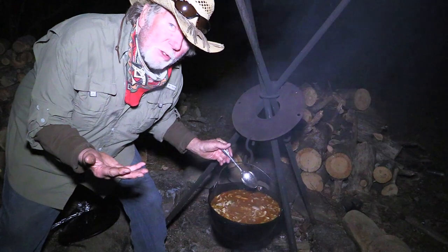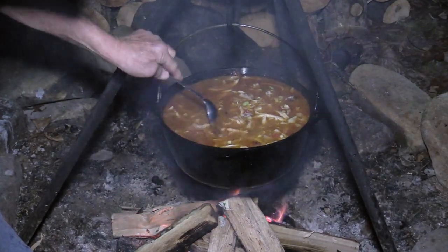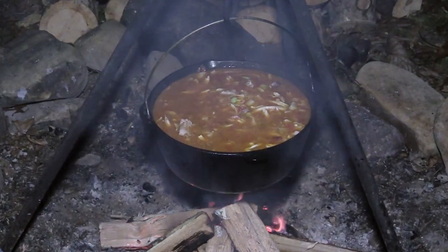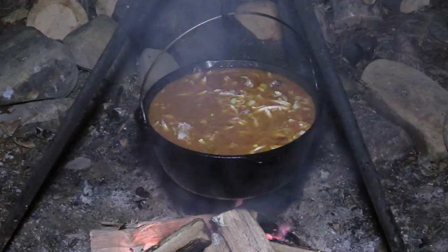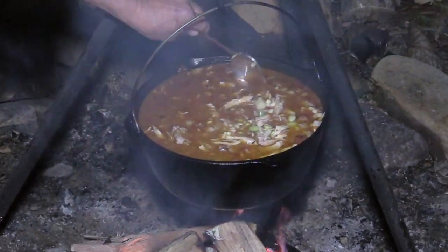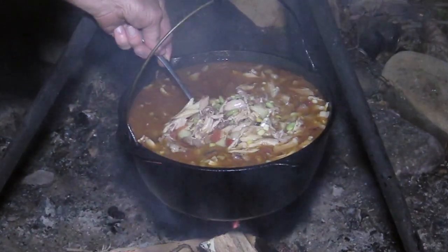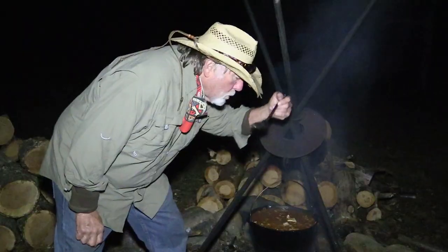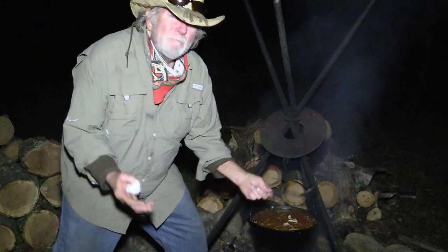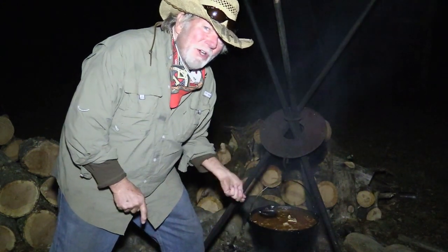Y'all didn't know rednecks knew French, now did you? Now I'm just going to let this pot of Brunswick stew sit over this campfire on that hook on this tripod for about a couple of hours and just kind of let it slow simmer. We've got the chicken and the pork and the butter beans, the shoe peg corn, the fire roasted tomatoes, the garlic, the potatoes, the salt pork. Oh my goodness, this ain't going to suck y'all. The only thing we're missing now is a wooden paddle to stir it with.